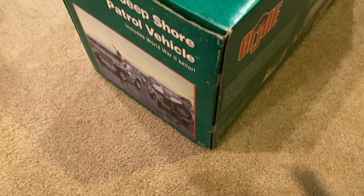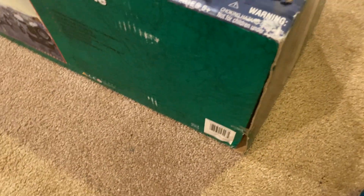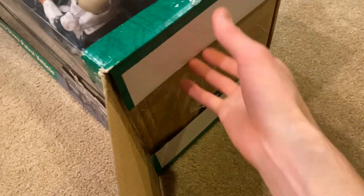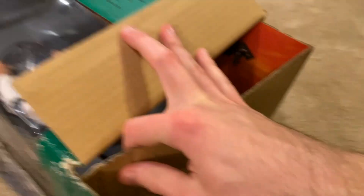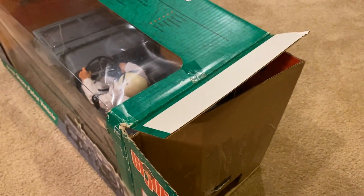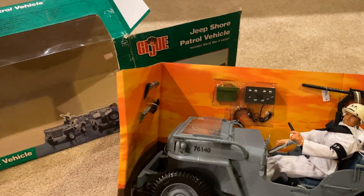Looks like there's some more tape here that needs to be cut, and some more at the bottom. Okay, the box is opened up — let me try to slide this out with one hand. This is a little tricky to do one-handed, so I'm going to have to stop the video. Alright, well I got it out of the packaging successfully, so now that I have better access to what's inside, let's take a better look at everything.